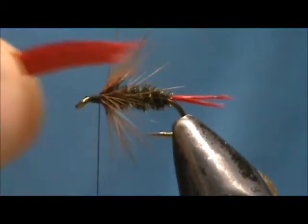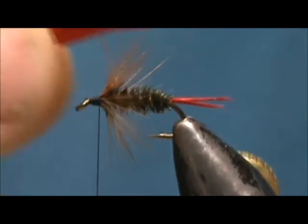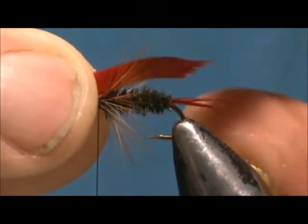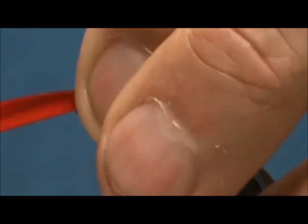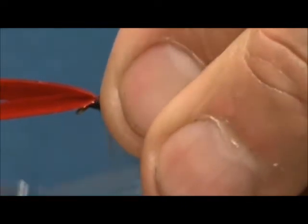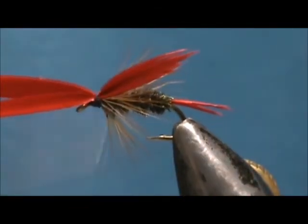Now I have two slips from a dyed red duck quill. I am going to put them on and keep that wing just into the tail. Size it up, hold it, take a loose loop, pull it straight down — you see them coming up and you know it is right on top.